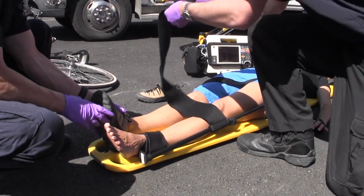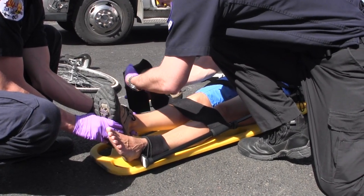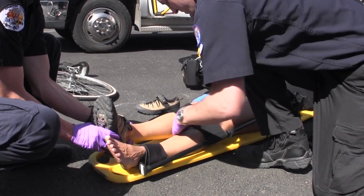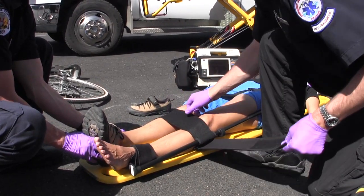The single pole is robust and keeps its shape without the mid-leg straps required by other portable traction devices. One mid-leg strap is included to provide rotational stability by binding the legs together, but it's not required to maintain traction.